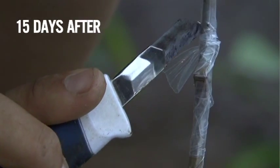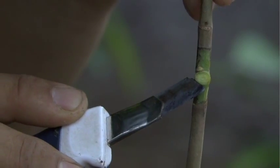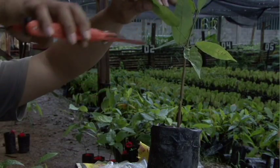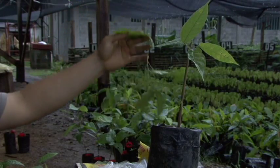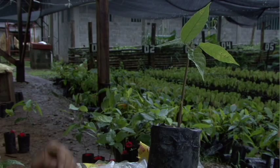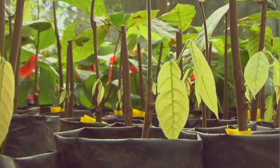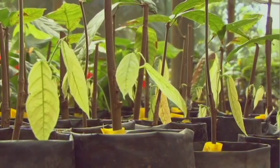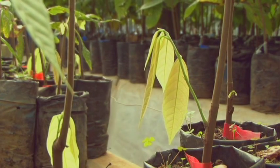Fifteen days after making the graft, we remove the plastic to see whether the bud is green and well attached to the rootstock, indicating that the graft is successful. If the graft has taken hold, we immediately tip the rootstock, leaving about four leaves so they can continue providing food to the rootstock and graft. We eliminate all shoots and suckers that grow on the rootstock. Once the graft has grown to form a branch with four or more leaves, we eliminate the stem from the rootstock, cutting it 10 cm above the graft.